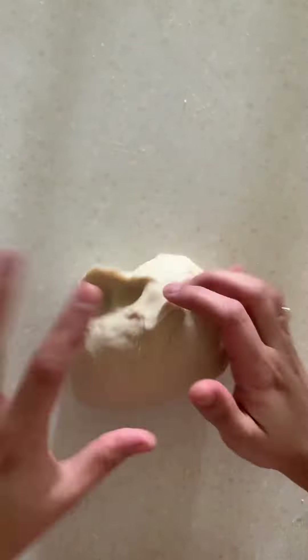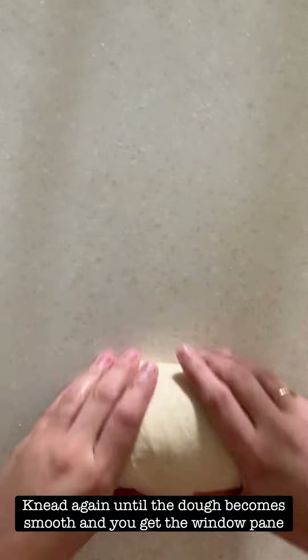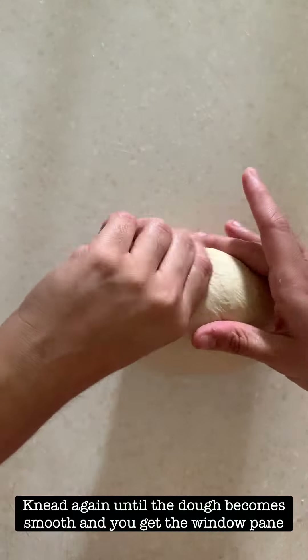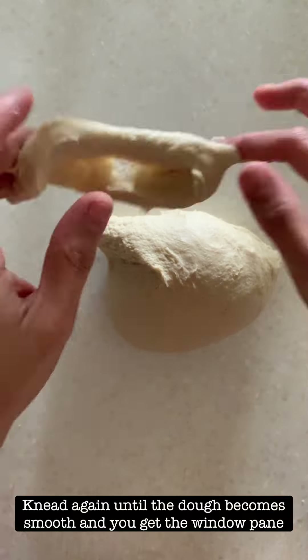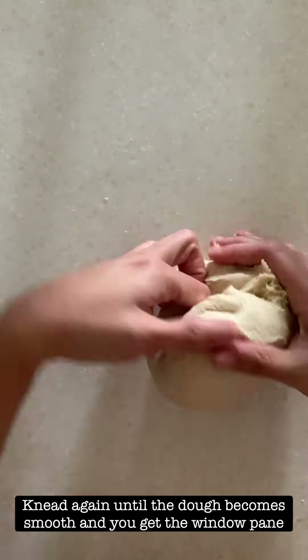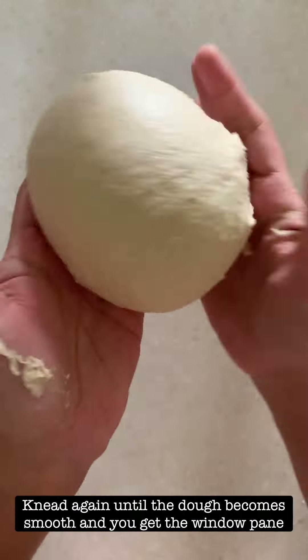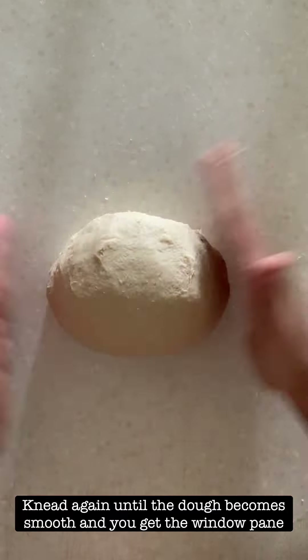Cover the dough and rest it for 5-7 minutes, then start kneading it again and test for the windowpane. For the windowpane test, just pinch a little piece of dough and start stretching it. If it tears then you have to keep on kneading. Usually it takes 10-12 minutes to knead a nice soft dough. You will see that the texture has smoothened and the dough looks much nicer.